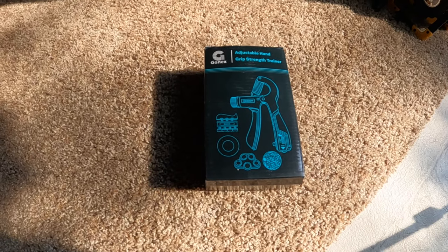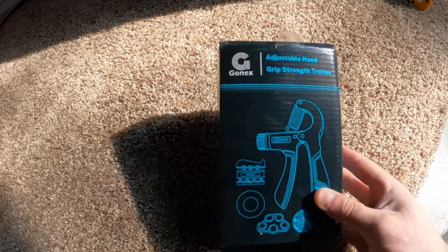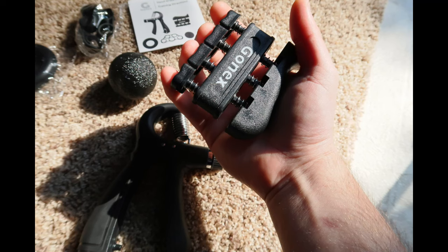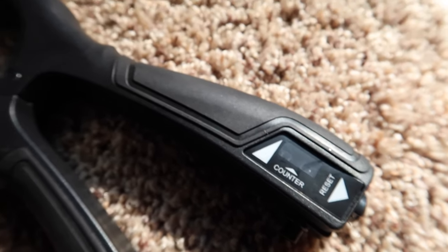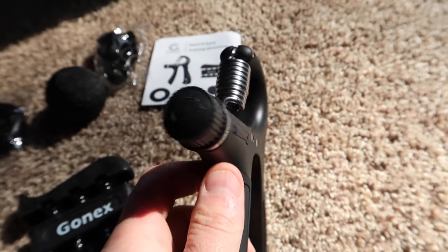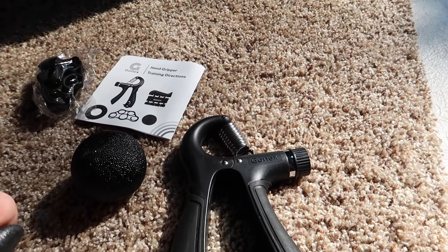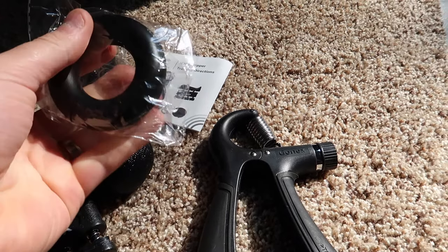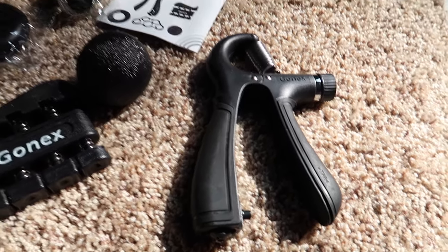Hey guys, today we are reviewing this adjustable hand grip. So this has an adjustable counter. Adjustable right here — you can see from 5 kg to 60 kg by turning the knob. You also have a grip ball. So you get a nice kit here. This is good for grip training. Overall it's a really nice kit.